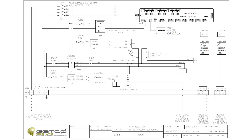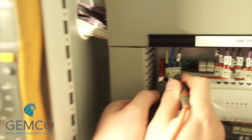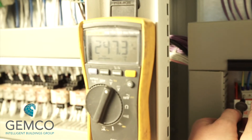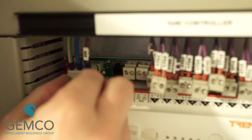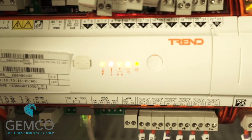Now that all our functional pre-commissioning checks are complete, we can carry out a sensor point-to-point test by powering up the controller using MCB2A. Switch the circuit breaker to the on position and measure the voltage at the plug for the DDC controller. Should you have the correct voltage, plug the power supply in and the LEDs on the front of the controller should illuminate.